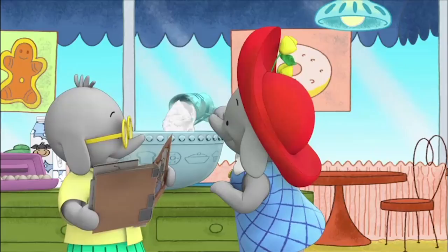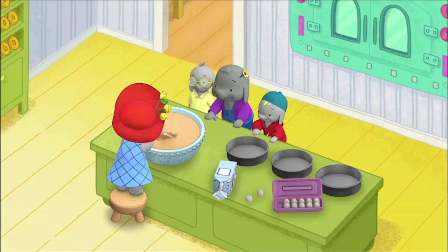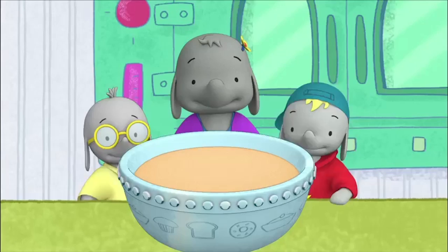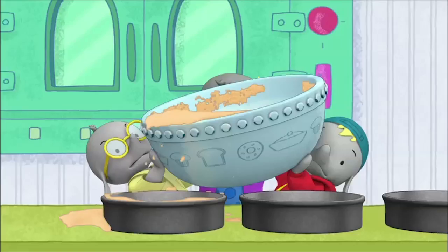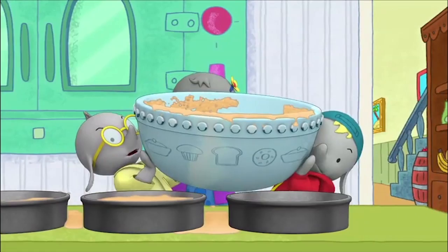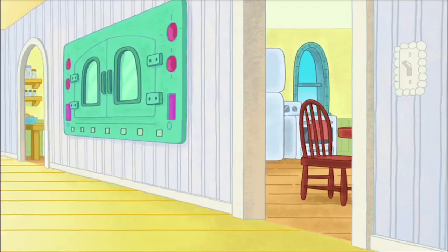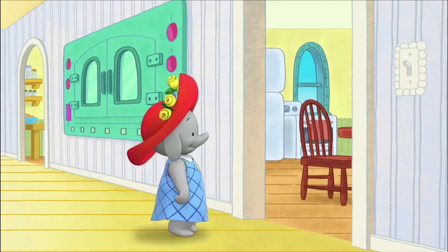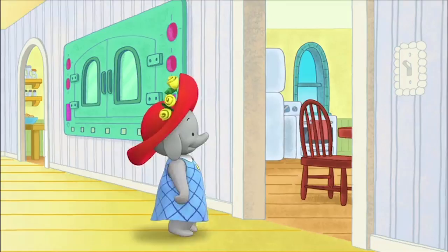We'll be eating cake for the rest of our lives after this! I think we're gonna need a bigger bowl. Okay guys, time to pour the batter into the baking pan. Okie dokie! Mom, we're ready for you! Okay, I'll be right there. Oh my, you certainly have been busy! Yeah, we doubled the recipe — great, huh?